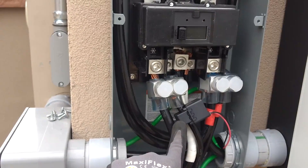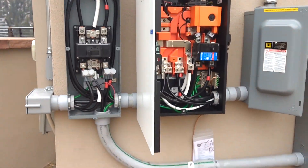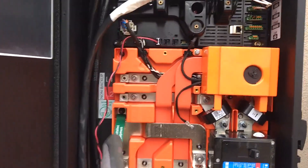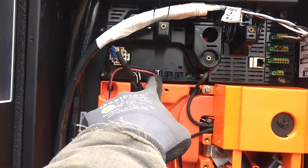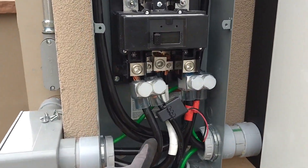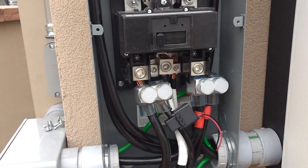This is the CT for the Tesla gateway to measure the solar production. That CT is plugged in up here for CT1. You'll notice CT1 monitors line one, so my solar CT is around my line one solar conductor.